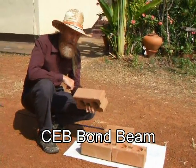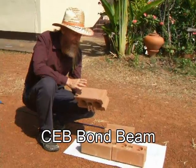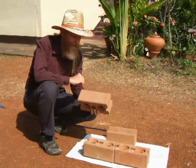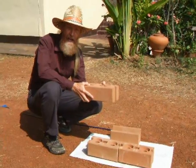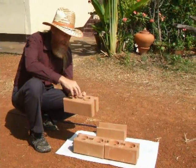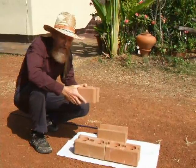Today we're looking at how to build with compressed earth blocks, or CEBs. These are made with mostly earth with about 10% cement. They're compressed in a machine, either by hand or motorized machine. These pieces here help them align, so they're self-aligning.